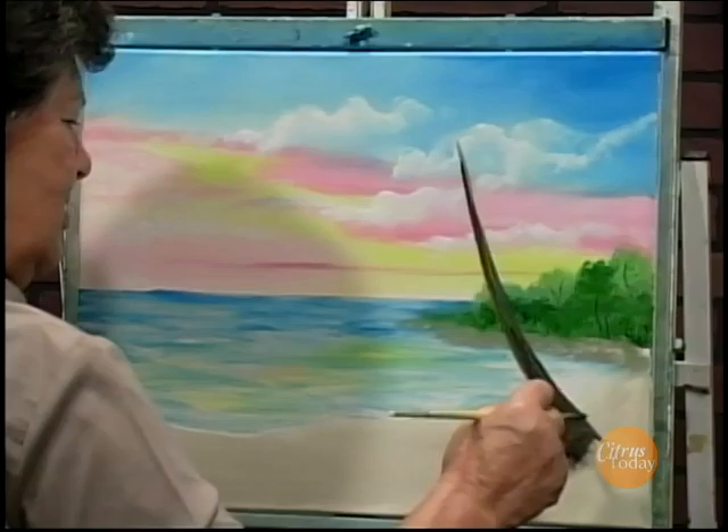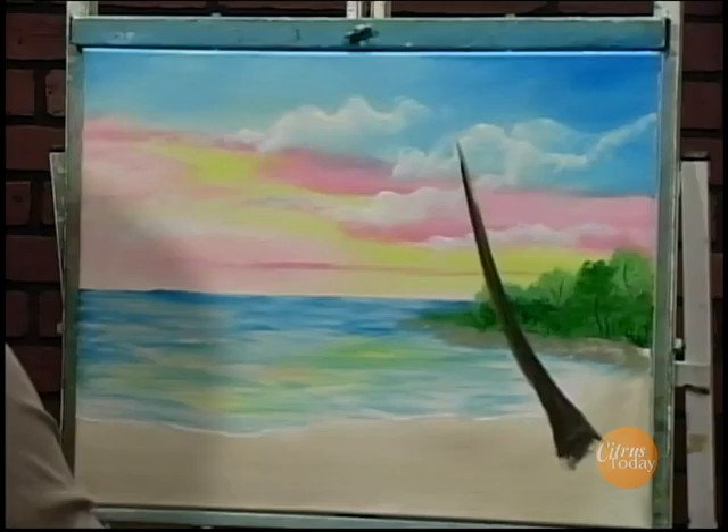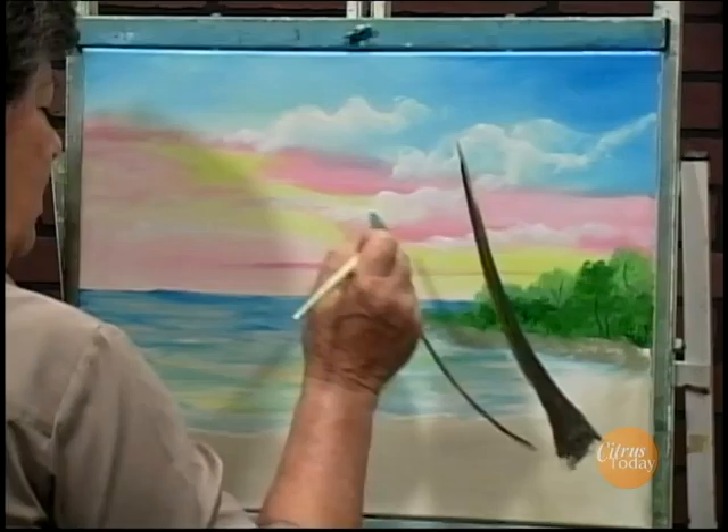The palm trees have a pretty hefty root system, but it's not deep and it's not wide — it's just right there at the bottom. Then we'll put another little small one here. I hate to cover up my beautiful sky, but we'll just stick them right there.